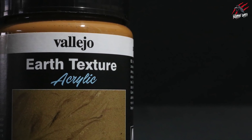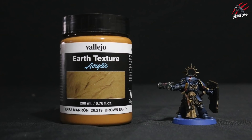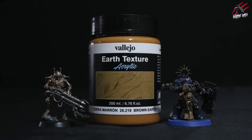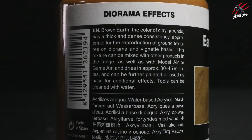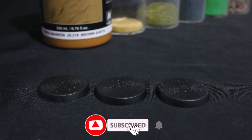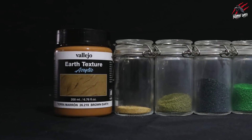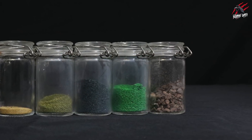Here's our Vallejo Earth Texture acrylic — I've gone for the brown earth colour and I'm going to use this to base all my Space Marines that come with the Imperium magazine. In this video we'll do a deep dive into this Earth Texture, go through what it's all about and different ways to use it. I'll take three bases and some other materials and show you how you can mix it to get different effects, including some really fine sand, different flockings and even some little gravel rocks.